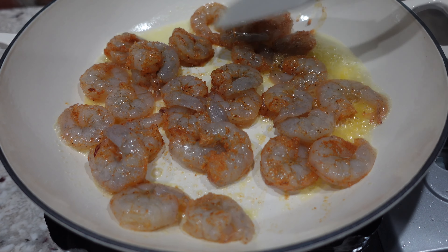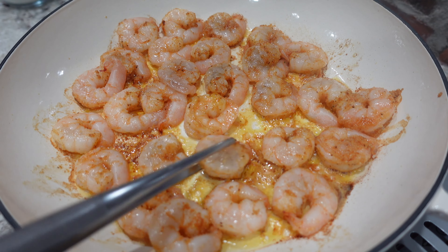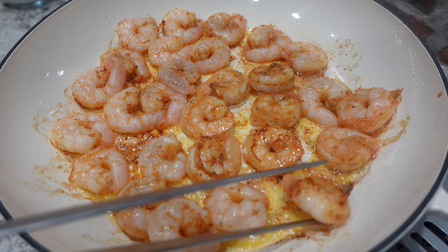These shrimp won't take very long at all — maybe two to three minutes, about a minute on both sides. Here I'm just giving them a flip so that I can get that nice color on both sides.